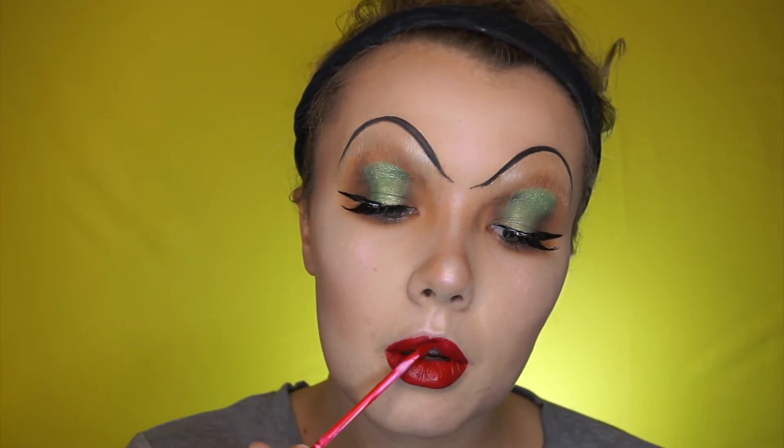Then putting on some false lashes and a very dramatic red lip. I'm using the Kat Von D Everlasting Liquid Lipstick in Outlaw — I'm pretty sure that's the name — and giving myself quite an intense cupid's bow, as Cruella does have a really intense cupid's bow.